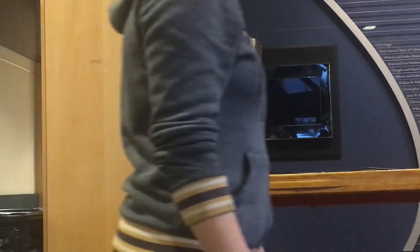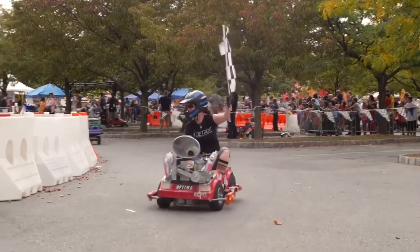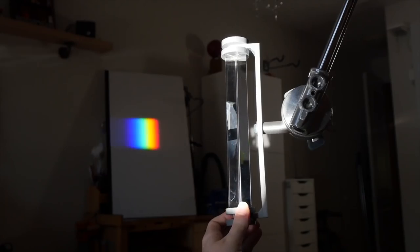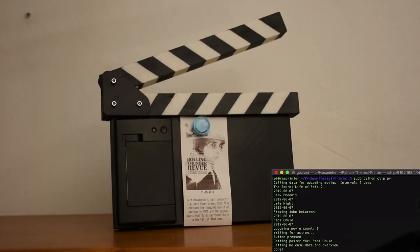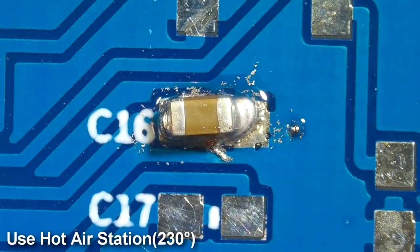This week on Maker Update: a robot with a staring problem, the end of Maker Media, holding rainbows, a robot dating simulator, DaVinci Machines, a pie movie tracker, and surface mount soldering with sand.